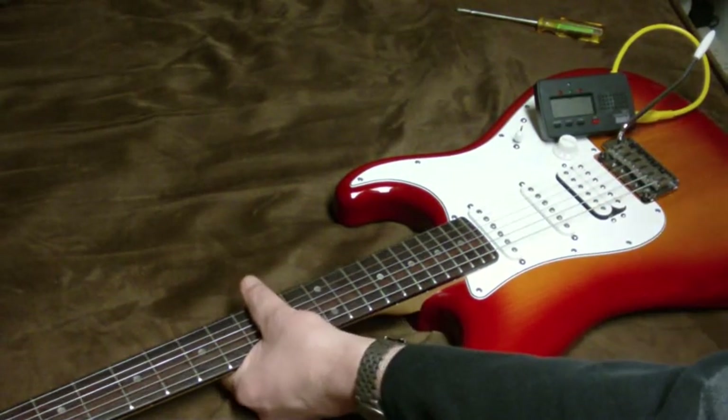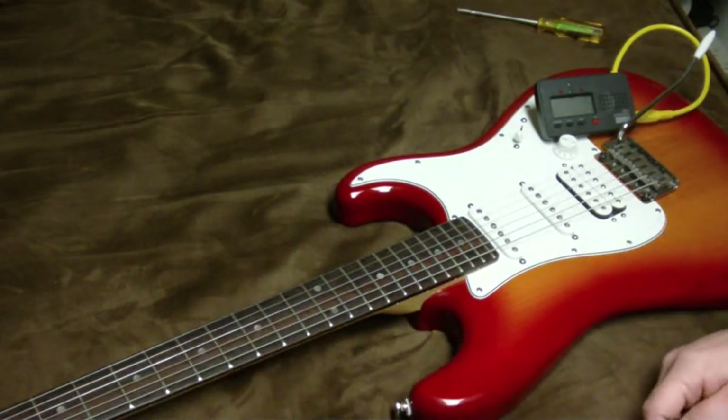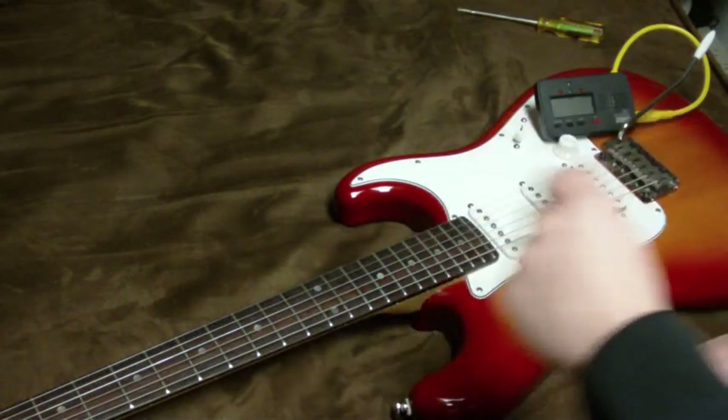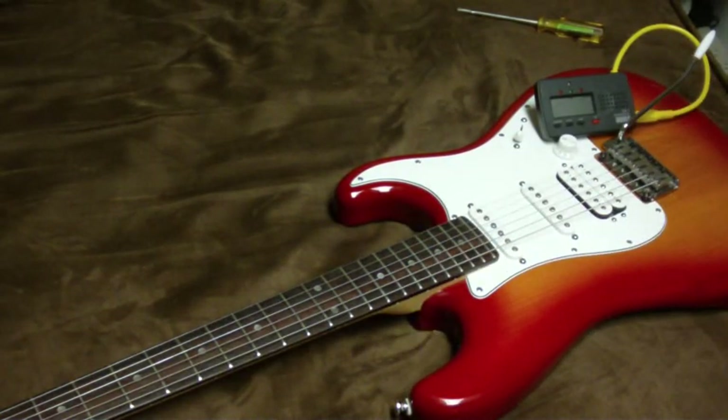I'll put a capo on it here in the middle and lower the string tunings. One clever trick is to just turn all the tuners about 10 turns to lower the tuning — then turn them 10 turns to sharpen them back up and the guitar should pretty much come back up to where you were.